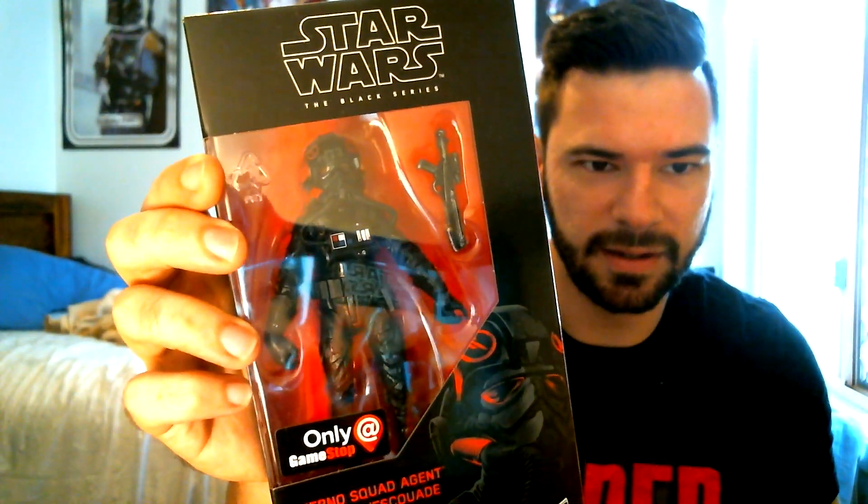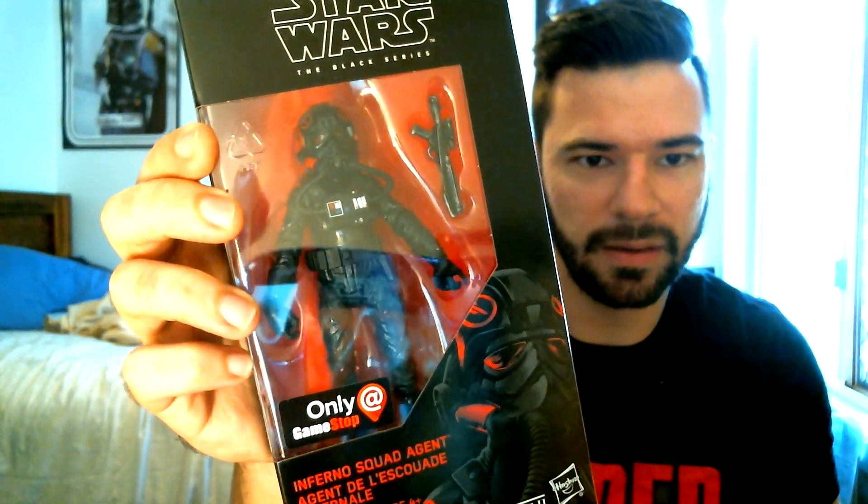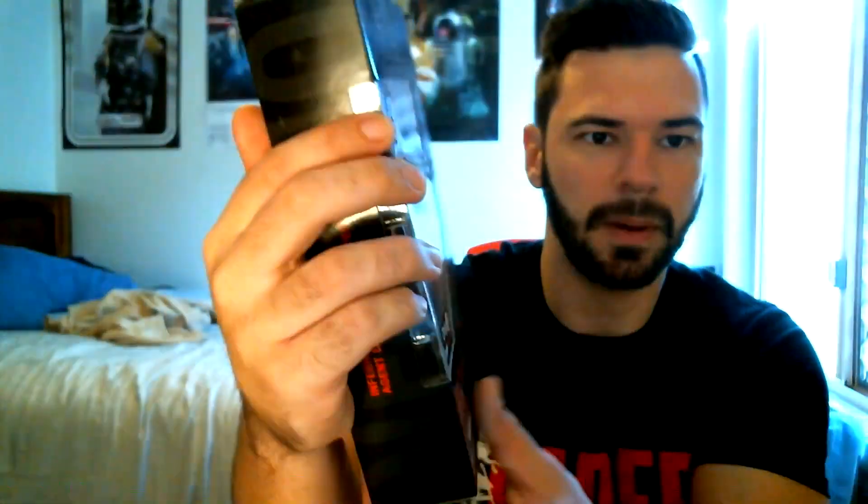Getting into what I've picked up more recently — the first one, which you would have seen on Twitter, is the Inferno Squad Black Series figure. This is a GameStop exclusive, but in Australia we don't have GameStop so they go to generic toy stores. It's kind of a headless character figure, but the armor and all the details look really good. It comes with the E-11 blaster, and the box is just your generic Black Series box.